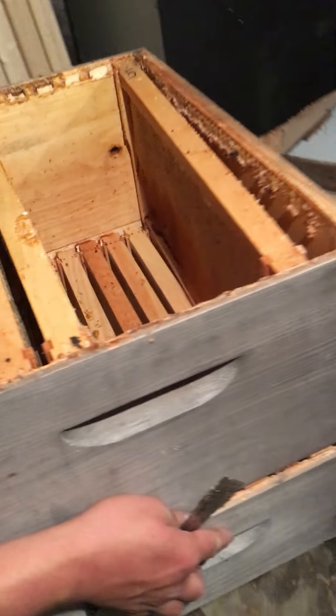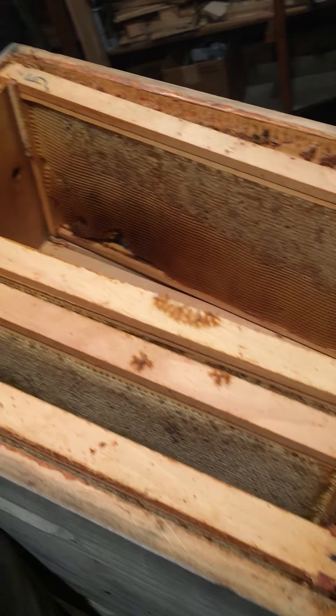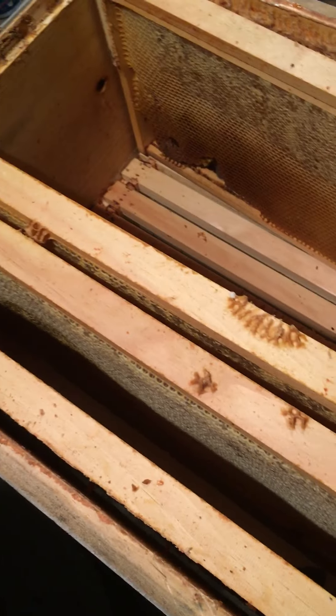All right, so this is us preparing a hive box for our new hive. Here's where they were escaping through.